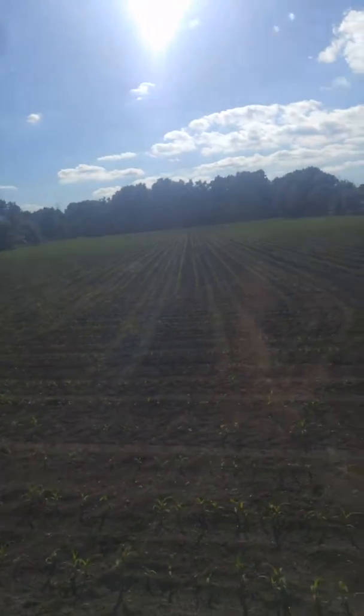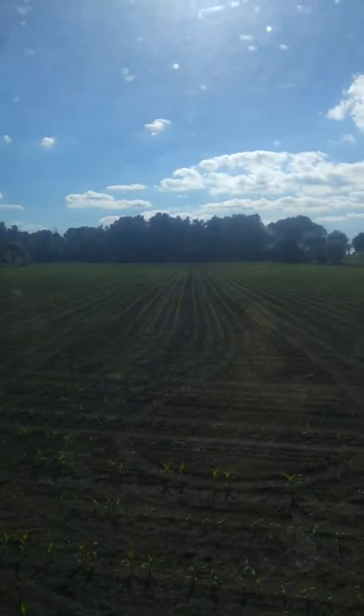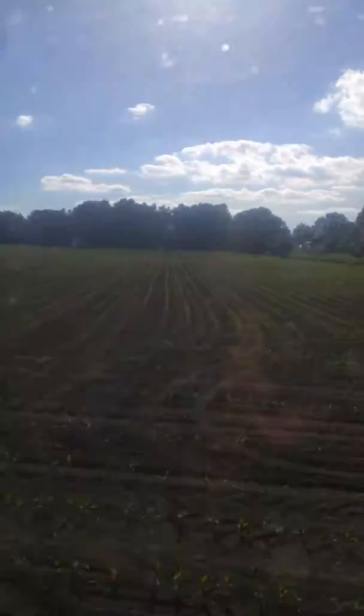We've got the field corn over here. You can see that. That corn's looking pretty good — it's starting to come up now. We've got some little guys and tall ones. Yeah, it was a little dry.